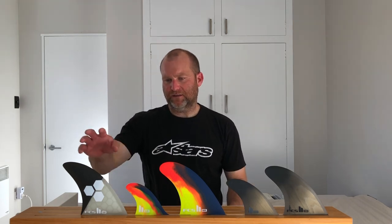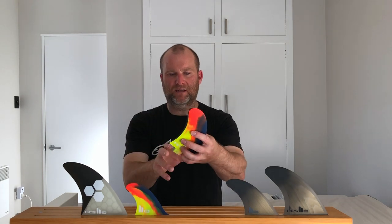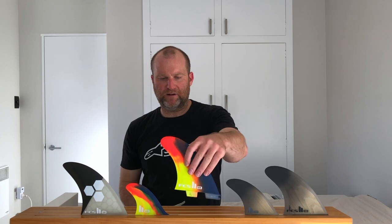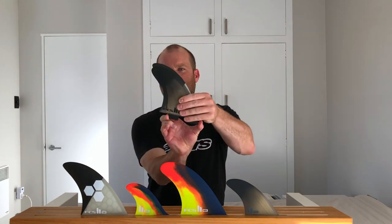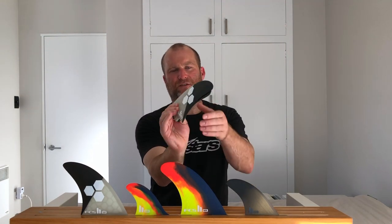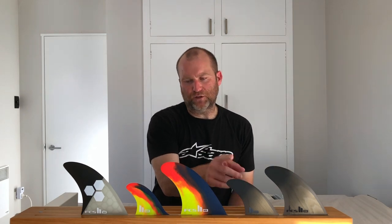So the big difference — this is the Merics and this is the MR. The Merics are currently the smallest 2+1 in the range, or were until the Machados came out, and the MRs are slightly bigger. The Machado is quite a bit smaller than the Merics — it's definitely not got the same depth and it's got a little bit less surface area. So if you've found most of these 2+1s too big for you, these could be really good for you. And if you've found them too small, they're probably not going to be ideal.